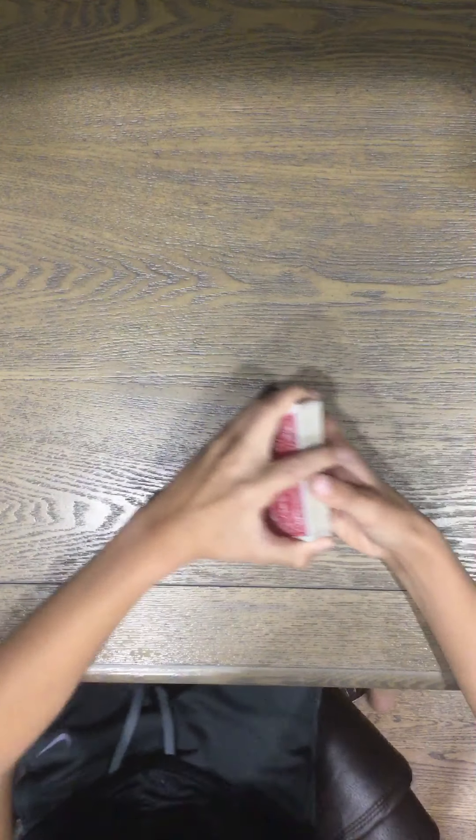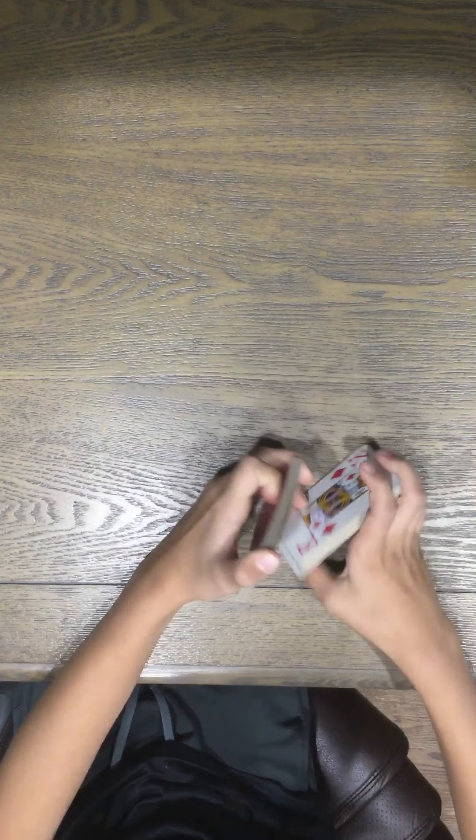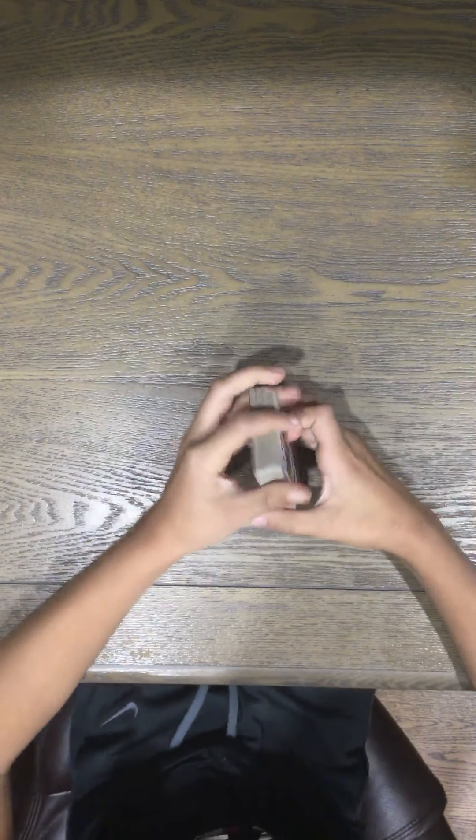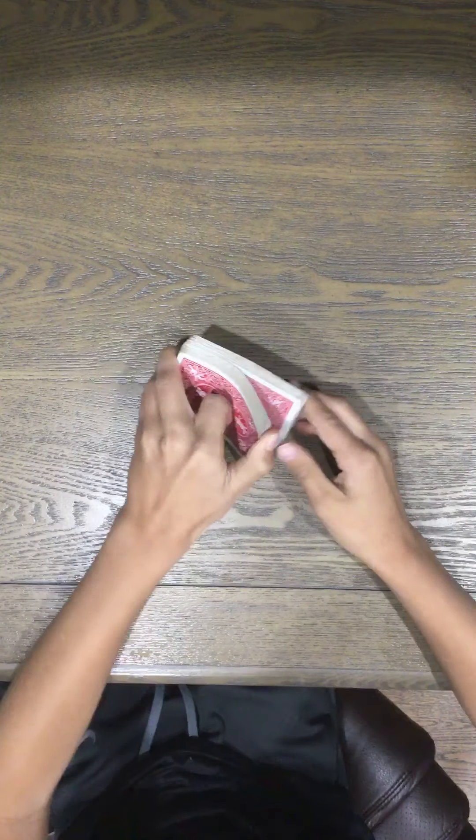What's up guys, school kid 246, and today I'm going to show you a really cool card trick that I like to call 'Spell Your Card.' Yes, the pun was intended, but yeah, it's not even that funny.